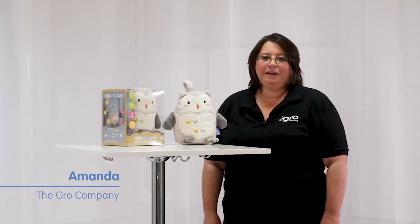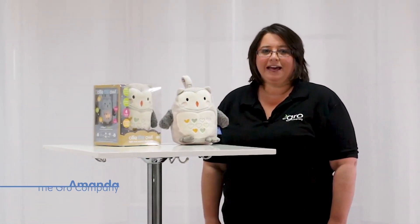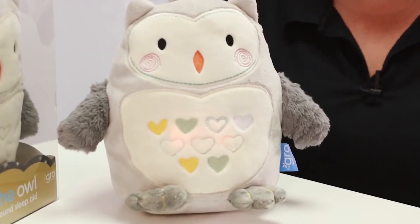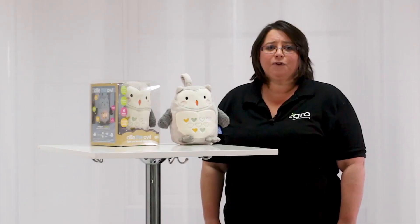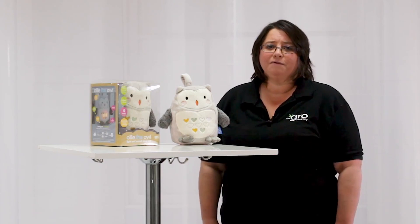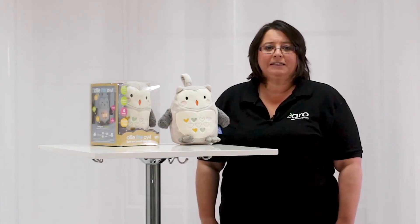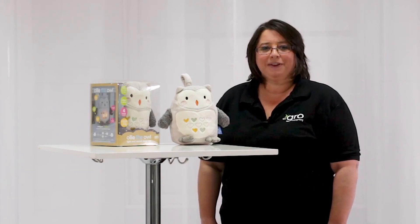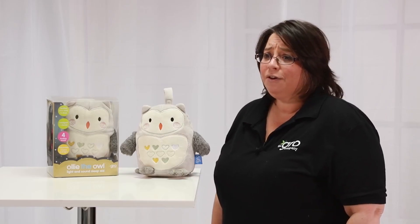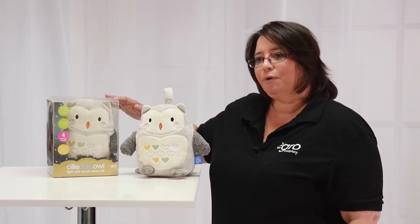Hello, I'm Amanda from The Grow Company and I'd like to introduce you to Ollie the Owl. Ollie is a super cute light and sound sleep aid with a built-in cry sensor. He plays four different soothing sounds and has soft comforting lights. The cry sensor means that if your baby wakes, Ollie will automatically start working without you having to get up and turn him on. You'll find Ollie in stores and online in this protective plastic box.